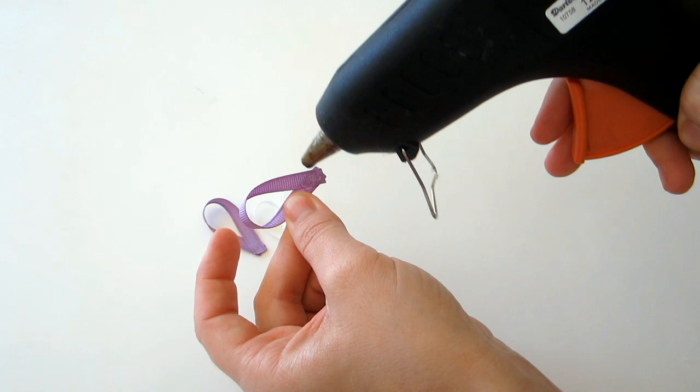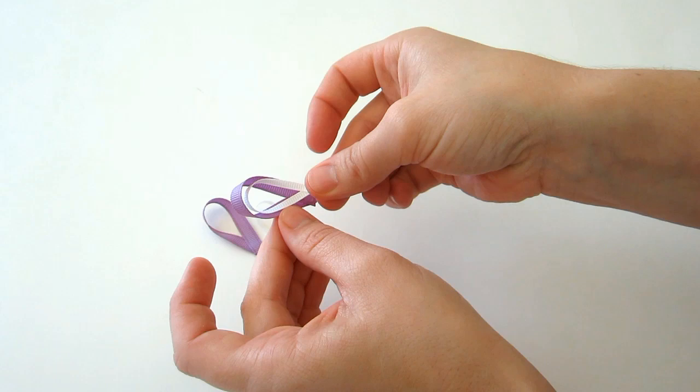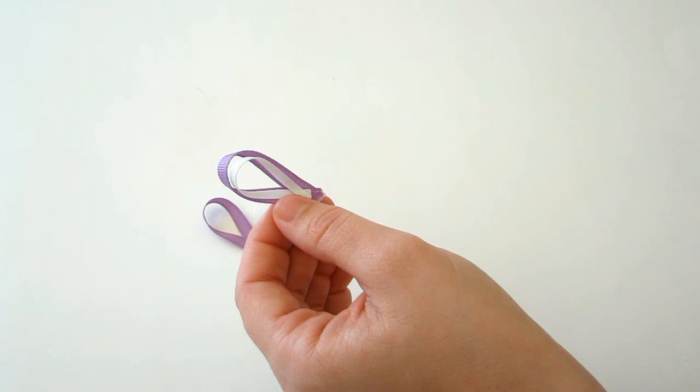After you've created your loops, we're going to put them together. We want the white loops to sit up a little bit higher, so place the glue a little bit higher up on the ribbon. Then do that with the other one too.